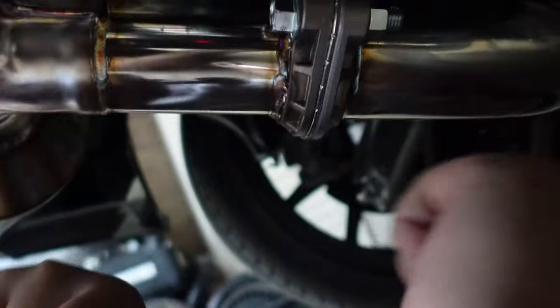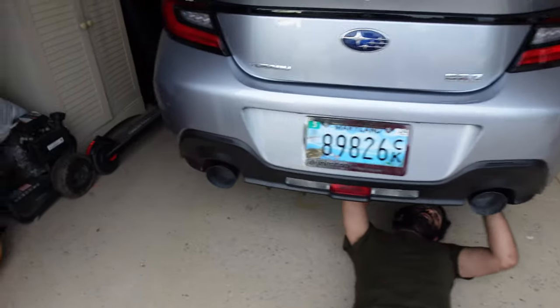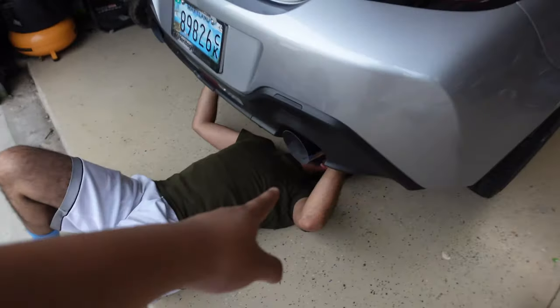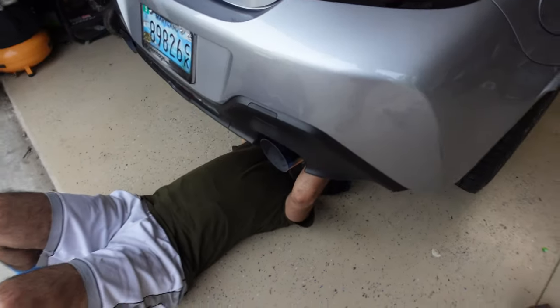Now we're just making sure the mufflers are even on both sides. Right now this one pokes out a little too much versus this one, which is kind of inside, so we're gonna move it in a little bit more and see what happens.